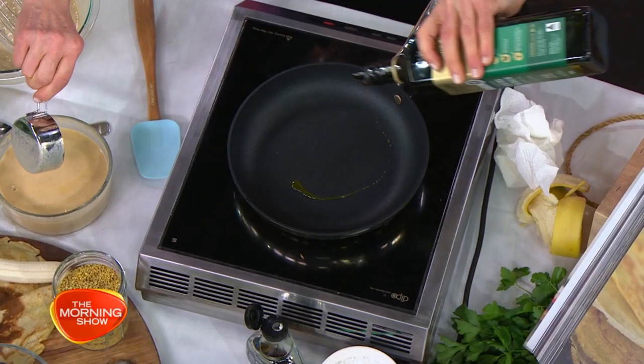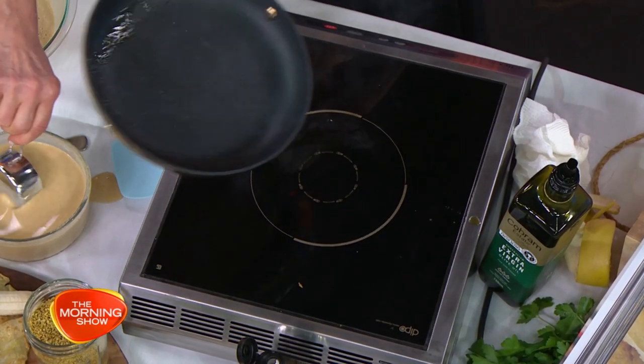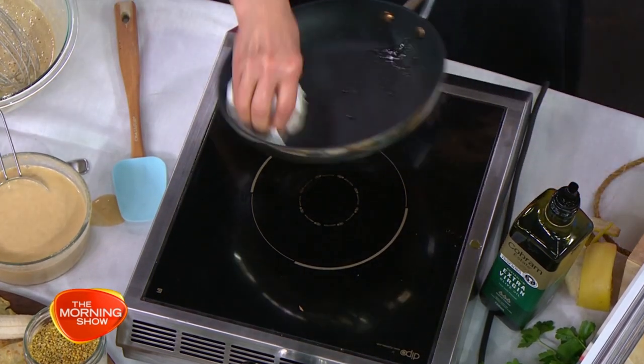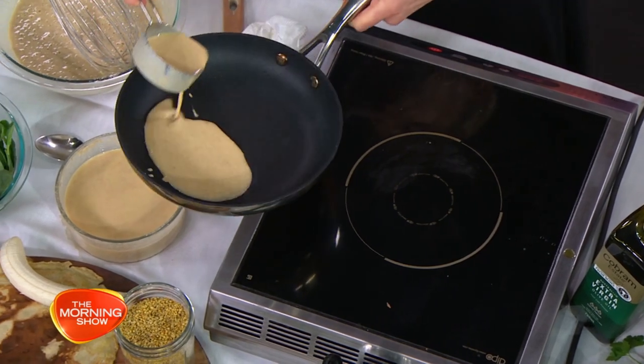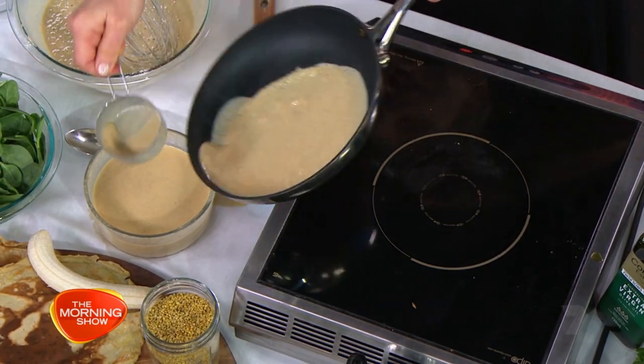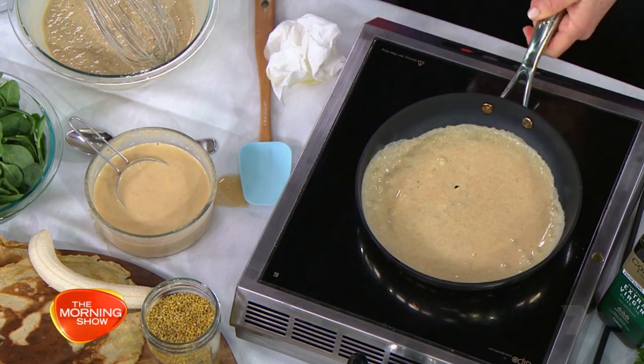All right, let's see how we get them nice and thin. So just a little bit of oil, but you want a hot pan. That looks like it's smoking hot — too hot. But just a little bit. And then, look at that, you're swirling it. Can I show the camera? That's the trick — you're swirling it.